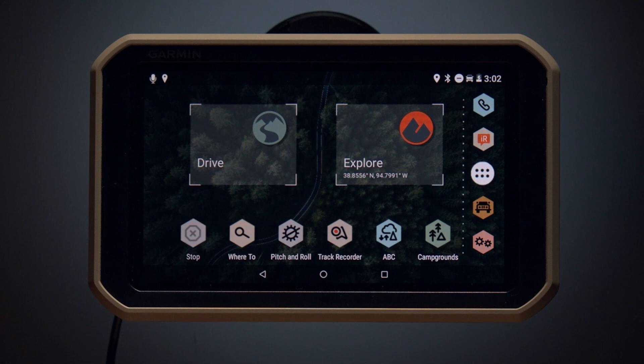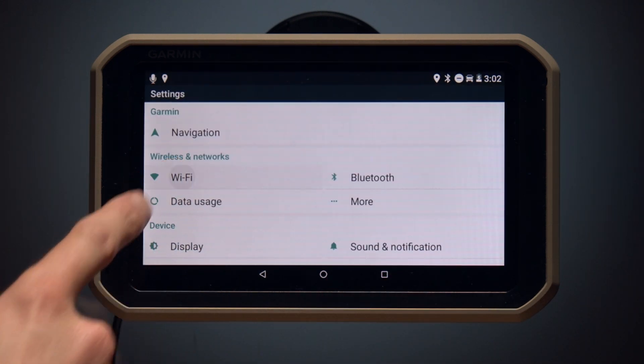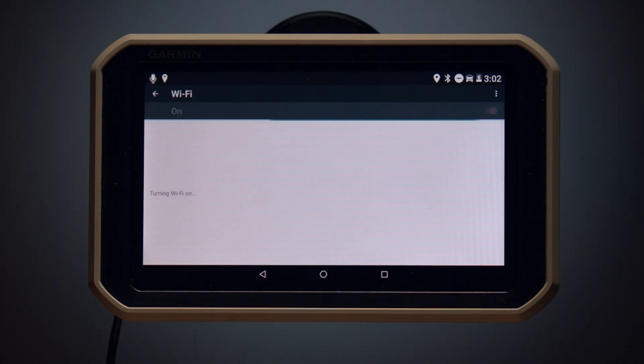To connect to Wi-Fi, select the gear icon, then select Wi-Fi. Sign in to your wireless network. Overlander will remember the network information and will automatically reconnect whenever you are in range.